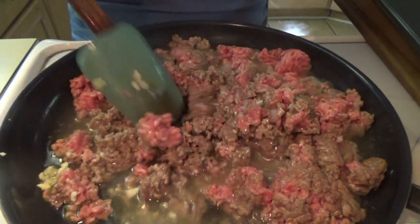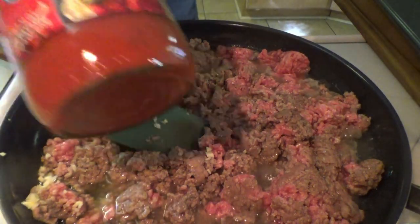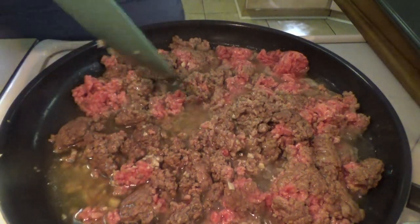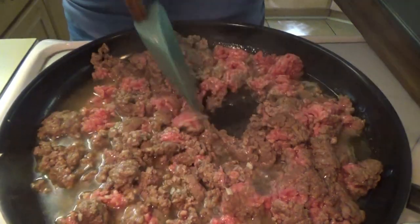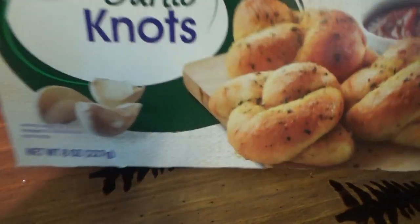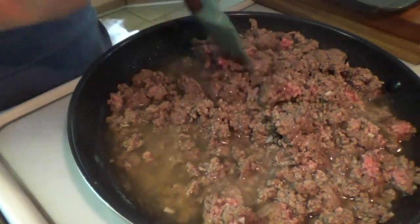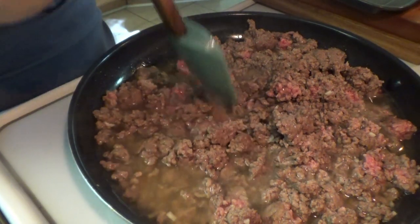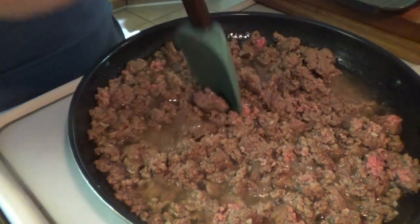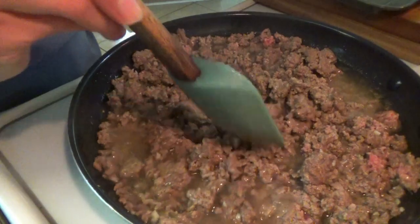So once this ground beef is done, we'll drain it and put in the sauce. I'm using jarred pasta sauce. I'll link a video down below with the homemade sauce — probably spaghetti, but I'll link it if y'all want to see that. With the lasagna tonight, we're going to have garlic knots and salads. I already have everything ready for the salad — cucumbers are chopped, carrots are ready, lettuce is ready. The only thing I need to slice up is the tomato. Oh yeah, and we also need to shred the mozzarella cheese, but buying the already shredded cheese would make it even easier.